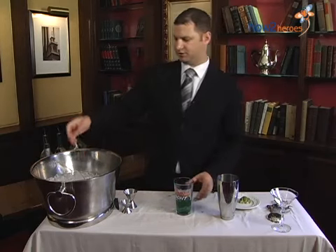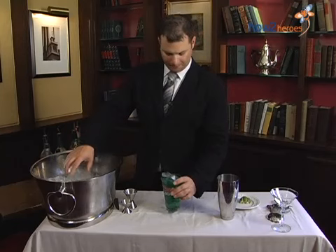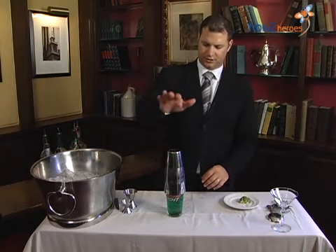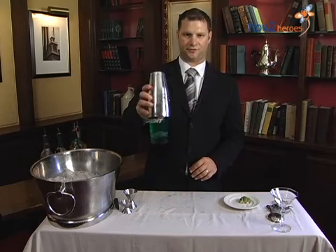Once you've added all your ingredients, you're going to add your ice — fill it all the way up to the top. Then take your tin and put it right on top of the glass. Slam down on the tin onto the glass so that when you pick it up, your glass doesn't fall out.